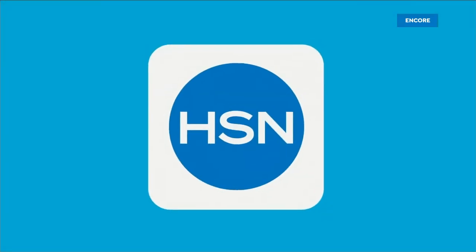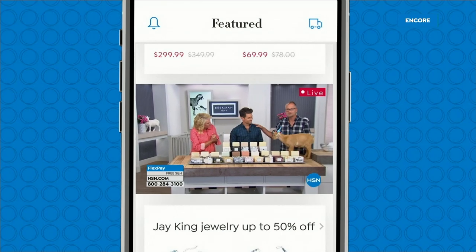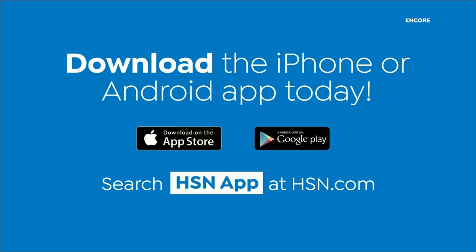Love watching HSN? Take us with you in the HSN app — everything on your TV is streaming live on your phone, anytime, anyplace. Download the iPhone or Android app today.